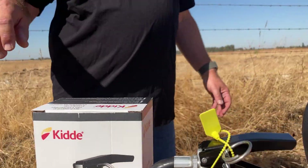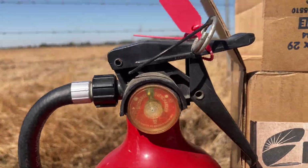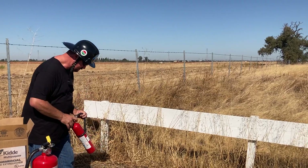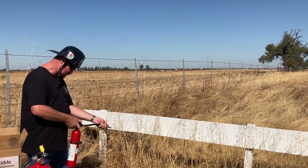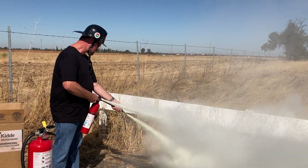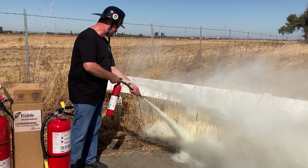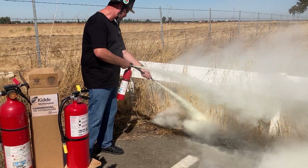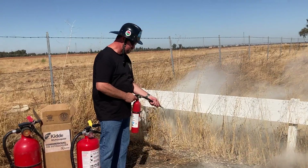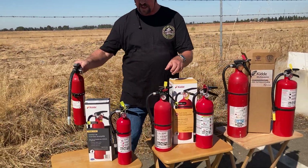Starting with the two and a half pounds, I'm going to pull the pin, aim the nozzle, and discharge. That's the two and a half pound. Now we have a five pound.